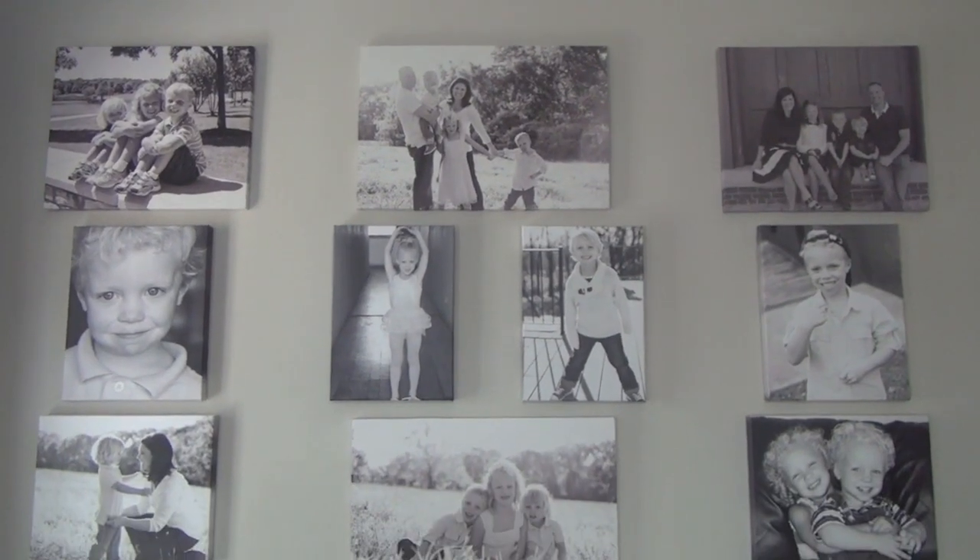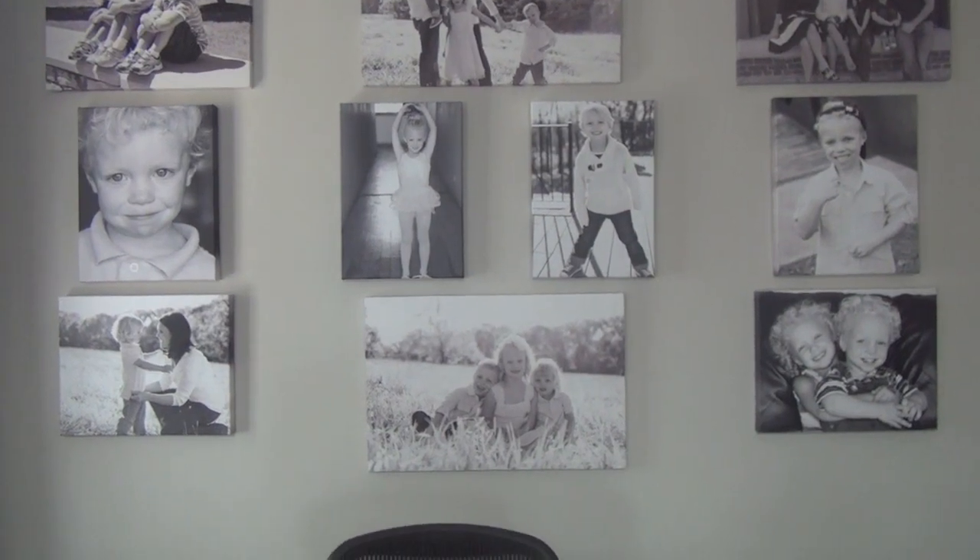I want to start out with my favorite feature of my office, and that is my wall of canvases. You cannot miss these photos when you walk in my house. It took us a while to sell our house in Chicago, and during that entire time I couldn't put up any new pictures of the kids or the family. But now that I'm in my new house, I'm going to be putting pictures of my kids and my family everywhere just to make up for it.